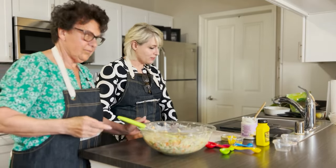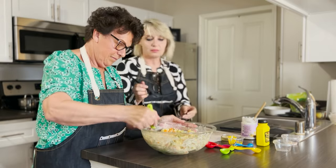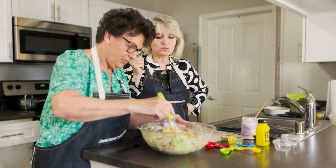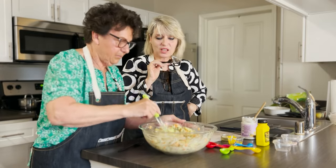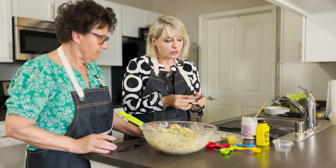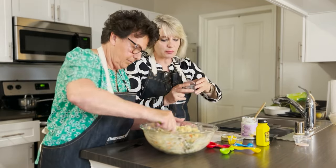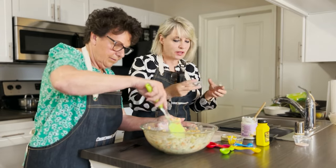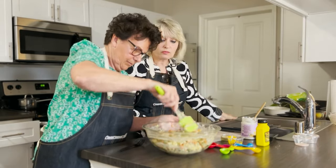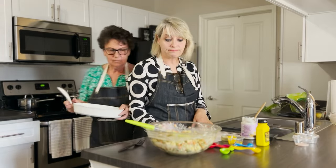Now it's time to taste. The salt level is very good — we used about three quarters of the teaspoon and didn't add all the pepper. It could take a little more pepper if you like it. The mustard seems just the right amount — no more needed. Taste as you go and adjust to your preference.